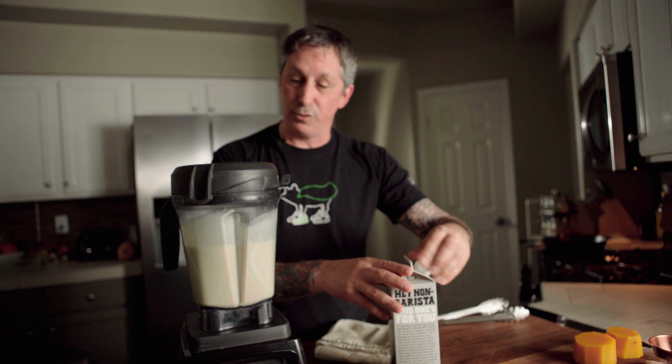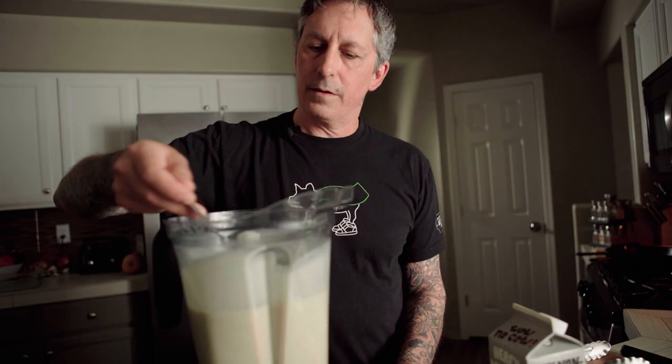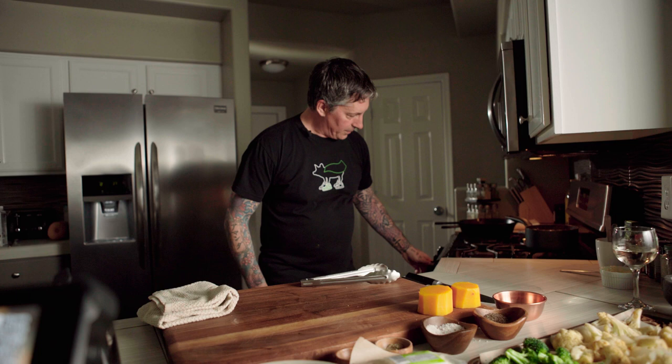Blend until wicked smooth, silky smooth. It's pretty thick — it coats the spoon. And it's banging. So that's done. I'm just going to add the sauce right to this pot and put it on a low heat.